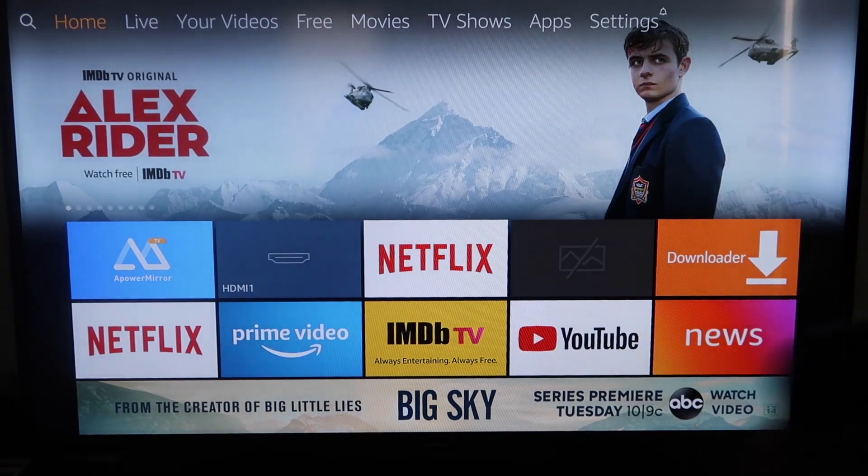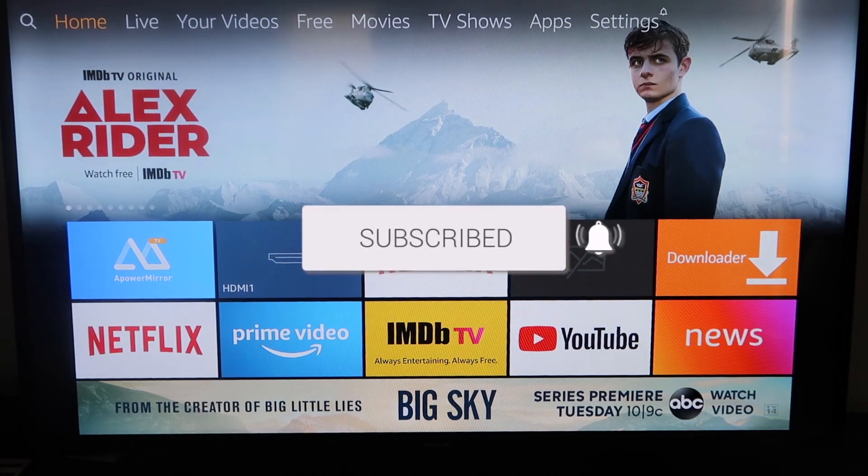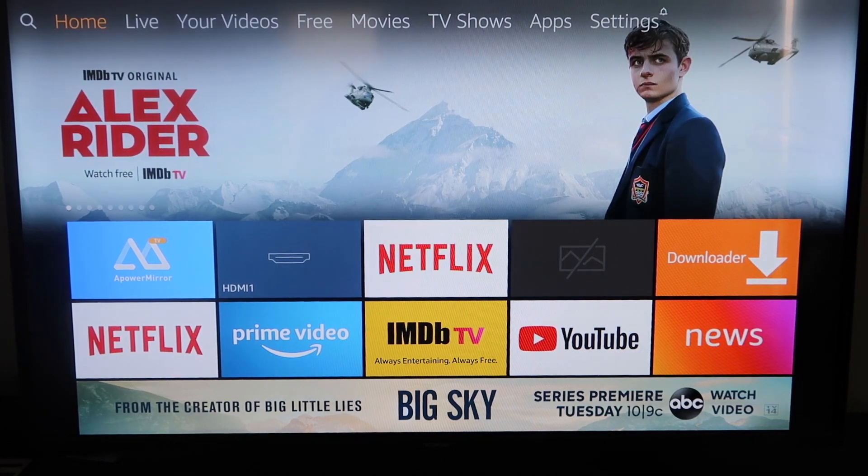If this video was helpful to you guys, go ahead and click a thumbs up on it and subscribe to my channel. I make tech videos all the time and I'd love to have you back in the next one. Take care.